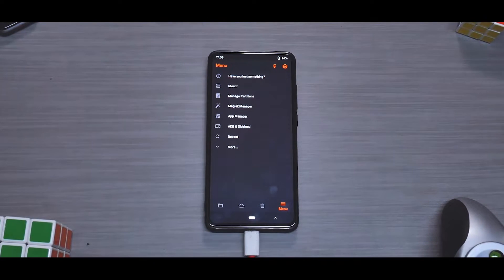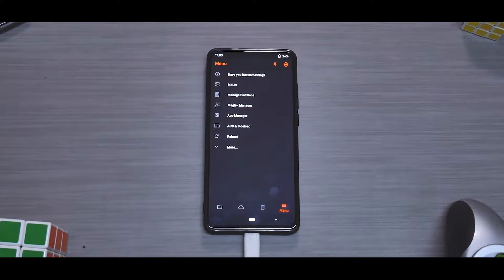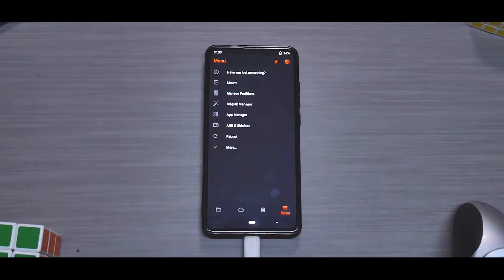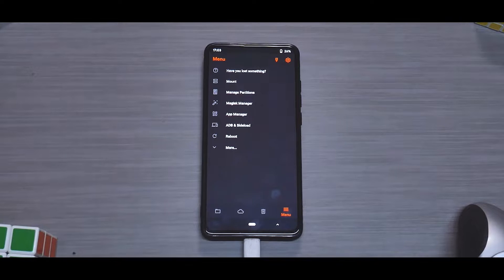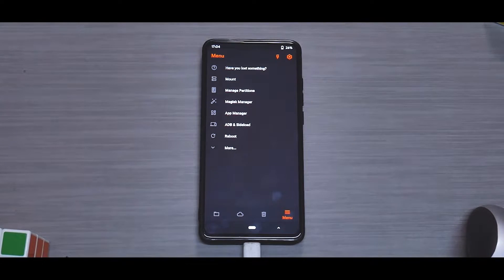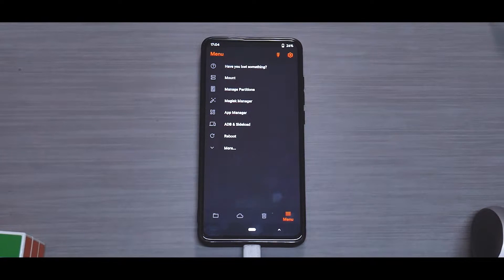Welcome to another install and preview on Smartphone Tutorials. Today we're flashing Corvus OS — the latest build, version 8.5, dated 25th August. It comes with the latest security patch and Android 10. This is an OSS vendor-based ROM, so it is a little different, and it also uses a Mi 9 F4D.